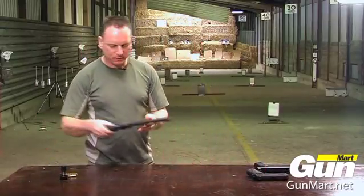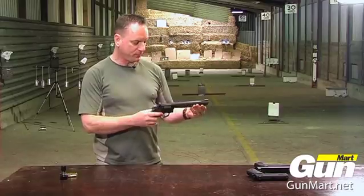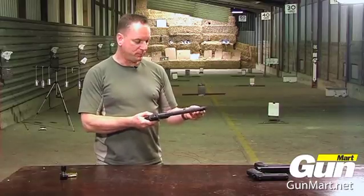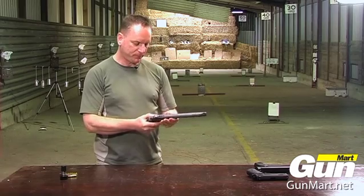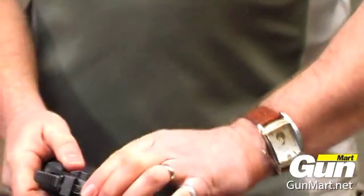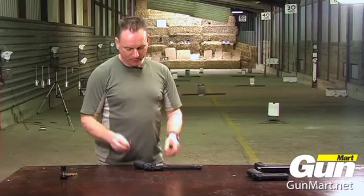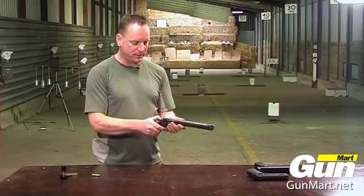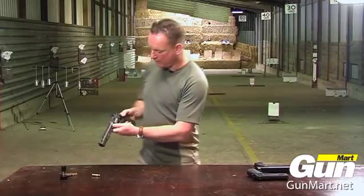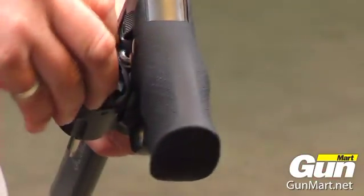The third pistol is the Dan Wesson 8-inch revolver, which would normally be a .357 Magnum revolver. This one is quite unusual in that it takes BBs placed into the end here, which are then placed into the swing-out cylinder. You have a release catch, like on the real thing, and you place six BBs at a time into the cylinder.